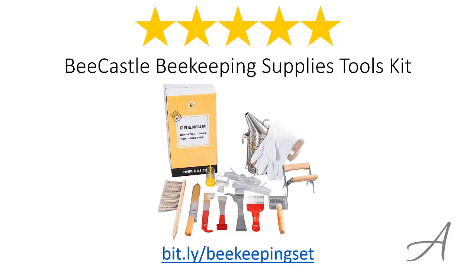Again, to check out the full specs of the Bee Castle Beekeeping Supplies Tools Kit and check out its current price, you can go to bit.ly/beekeepingset. Thank you for watching.